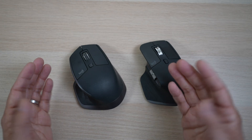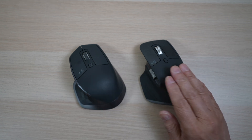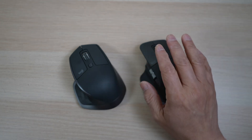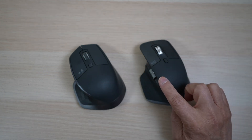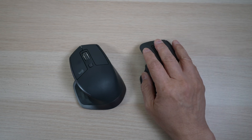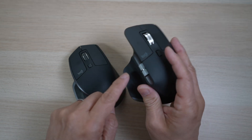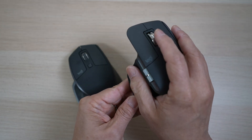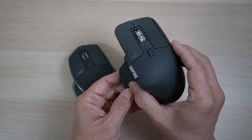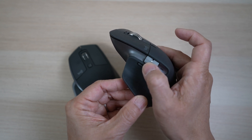First, the similarities. I have the 2S on the left and the 3 on the right. It's not hard to see the family resemblance. Both are in an ergonomic shape — taller on the left, tapering lower towards the right — very easy and comfortable for my right hand to rest on. There's a cavity on the left side with padding for the right thumb. In addition to the left and right mouse buttons, they both have two scrolling wheels, one on the top and the other on the side.